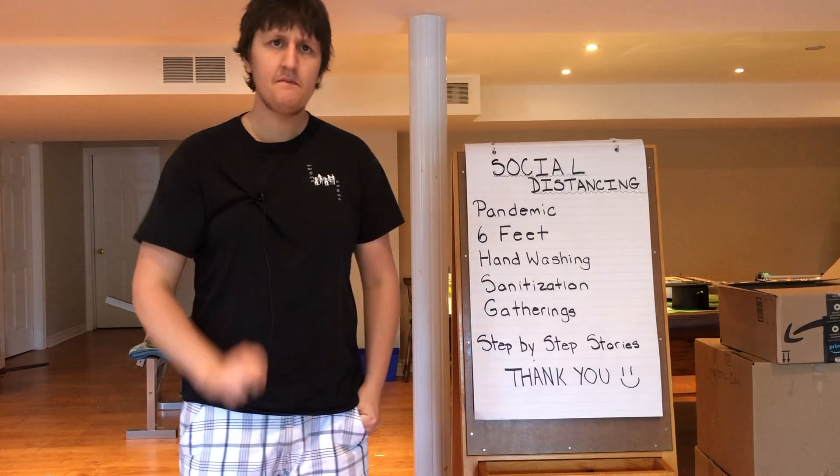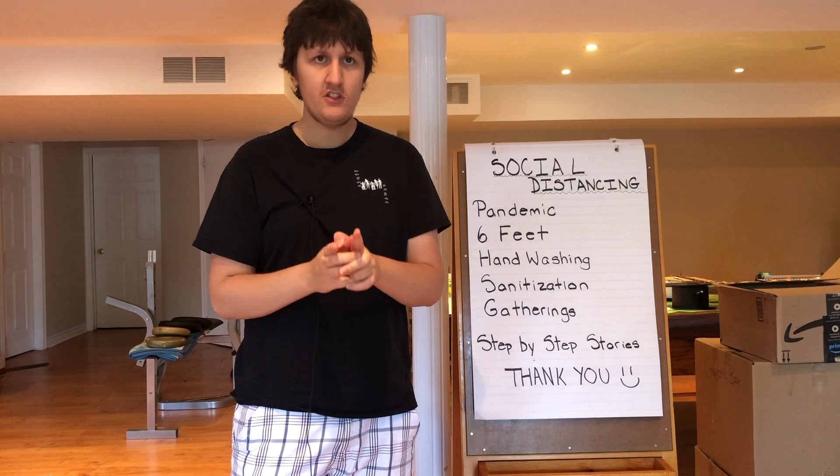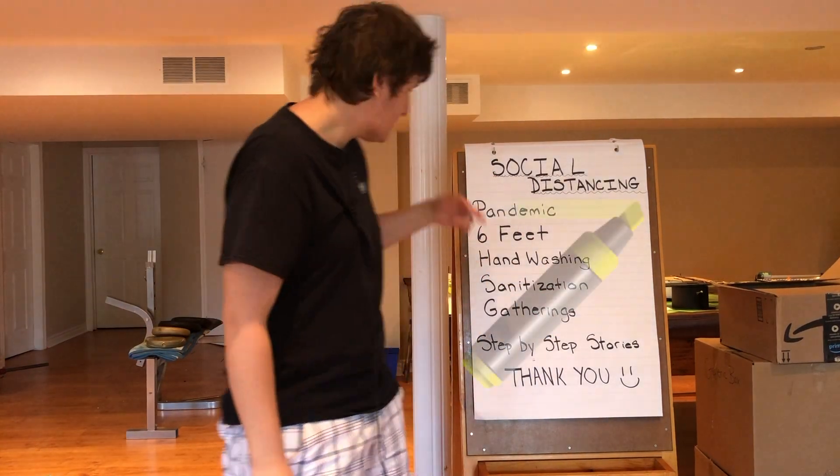Today's lesson is about a very important topic that is really important to practice and learn about. We have a pandemic going around — we're talking about social distancing. Now with this pandemic, there's a lot of things you need to remember. This pandemic is known as coronavirus.